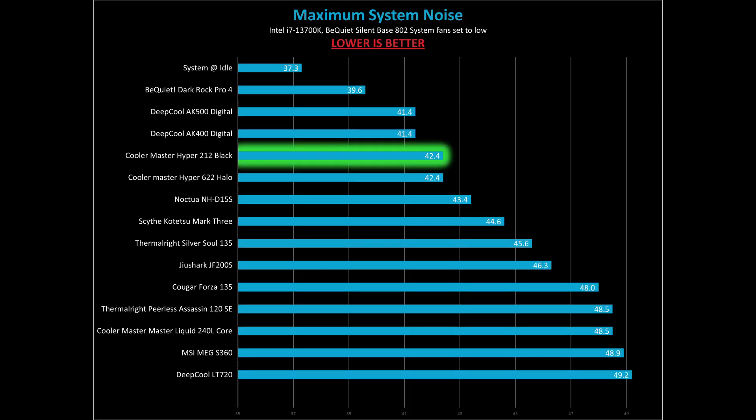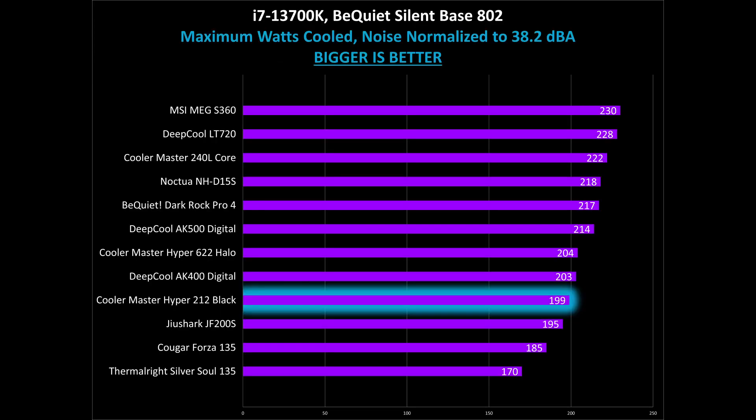Equally important as peak performance is peak noise levels. With noise levels recorded at 42.4 dBA, this is one of the quieter results I've seen in testing.